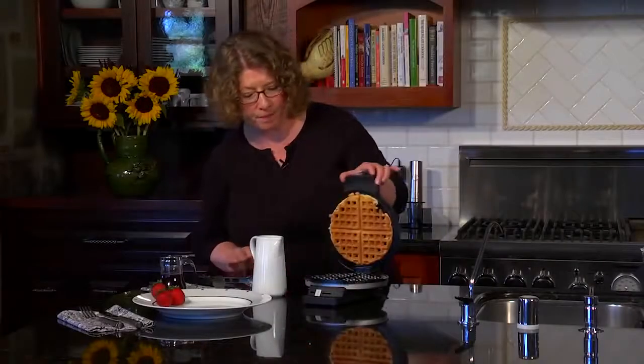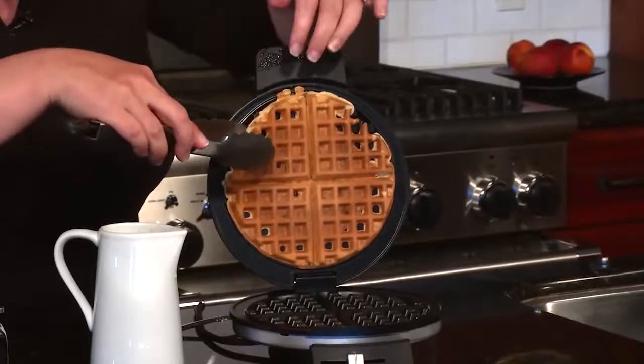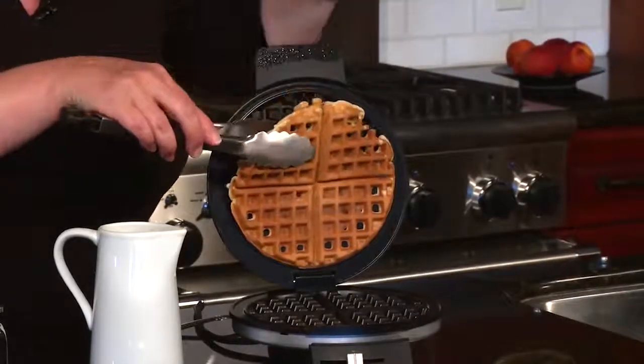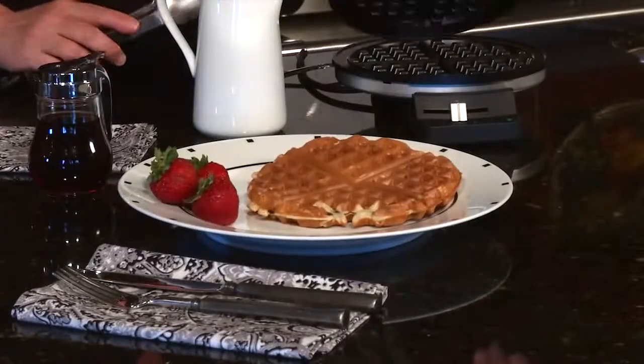So let's wait a few minutes and when the light comes back on, we're going to know our waffle is ready to eat. Let's check on our waffle — look how beautiful it came out. I'm just going to use the tongs to get it out from the top, pull it away, put it down. Notice how you can cut it into little triangles if you want to share it, cut it in half, or just eat half.